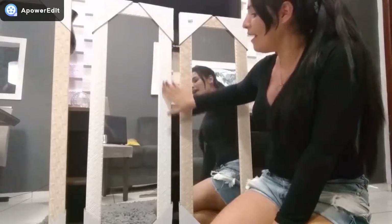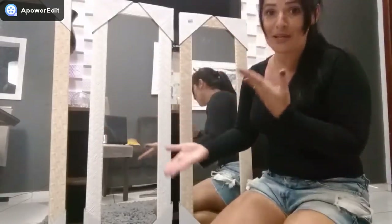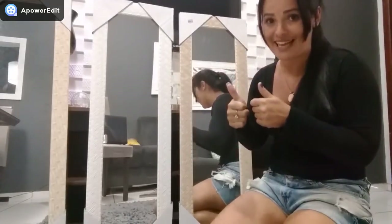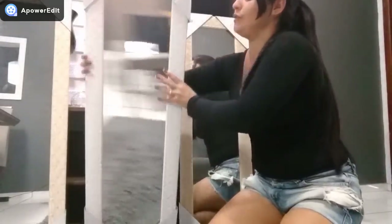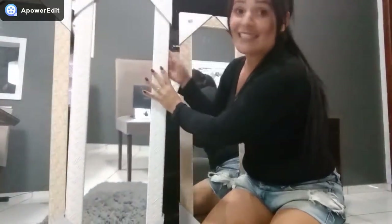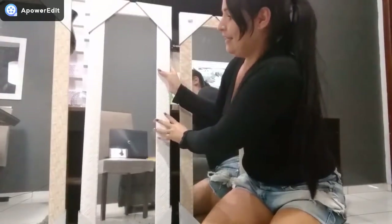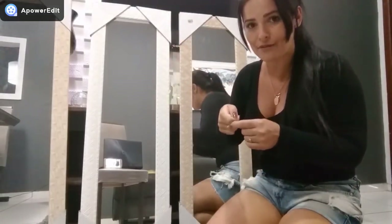E essas molduras bonitas dos espelhos? Gente, vai virar quadro! Não podemos desperdiçar nada — vai virar quadros pro meu quarto. O fundo tem o meu catequizinho, vamos pintar e vai virar quadrinhos. Nada se joga fora! Daqui a pouco vou desmontar o rack e já vou mostrar como cortar pra vocês.